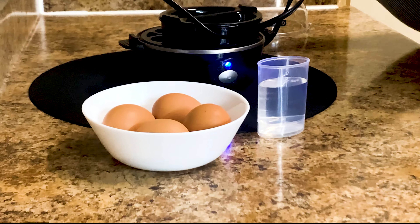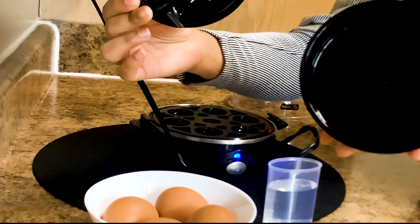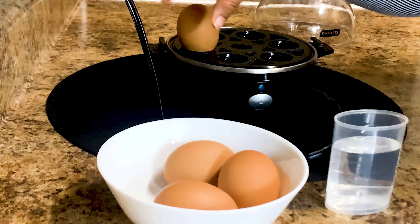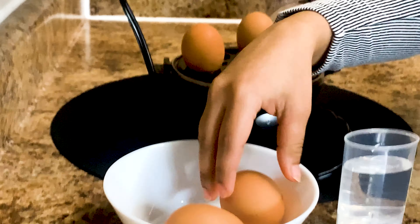4-Egg Cooker. Perfect egg every time with one-touch cooking. Hard-boiled, soft-boiled, poached, scrambled egg — all cooked in minutes. An auto-shutoff feature prevents overcooking. One-touch cooking.